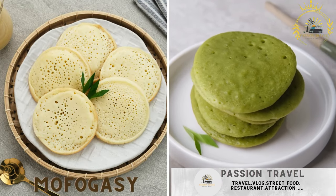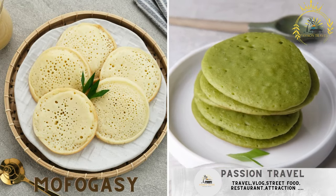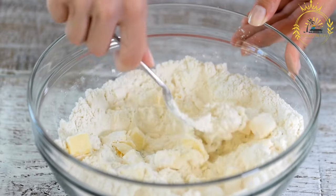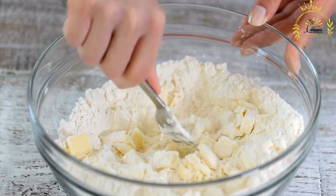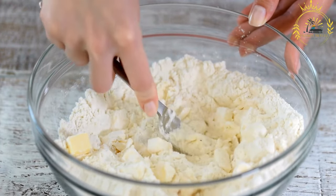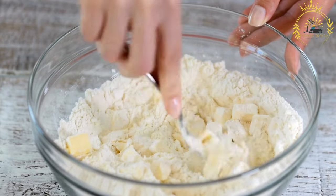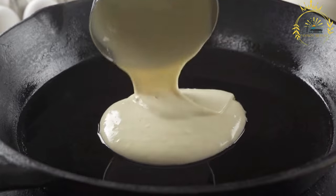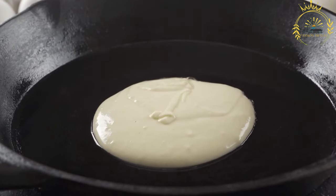Mofogassi. A type of savory pancake made from rice flour and typically filled with vegetables, meat, or seafood. Based on your description, here's a basic recipe for making Mofogassi, a savory rice flour pancake filled with various ingredients. Keep in mind that this recipe might need to be adjusted based on your taste preferences and the availability of ingredients.